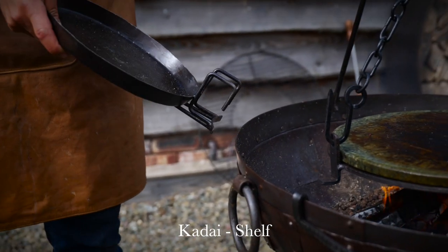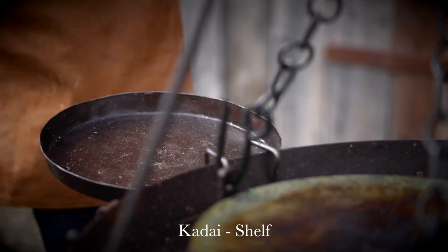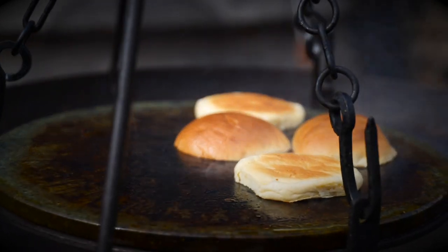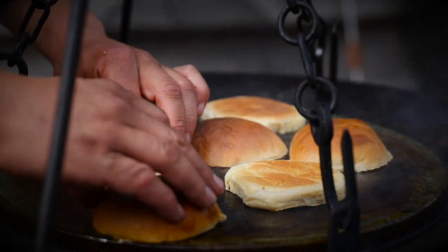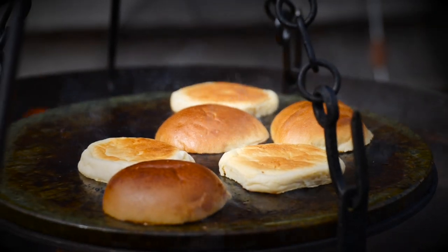I'm just going to drop that on this little side tray, because we're going to need somewhere to load the burgers onto. Next up, we're going to just toast off our buns — it will take seconds. By the time you put four down, the first one you put down will be ready to come back off again.